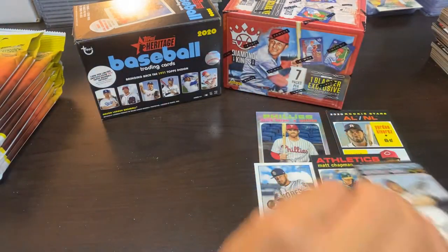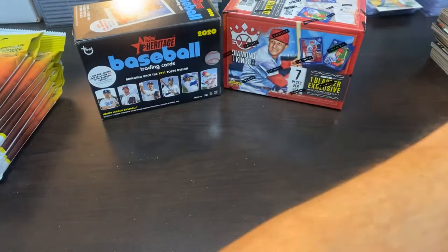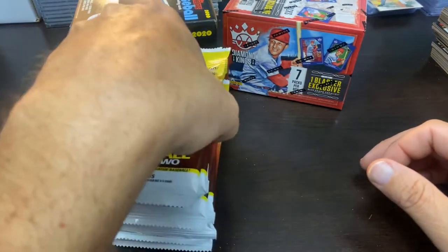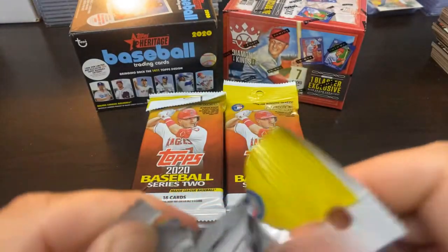A pretty nice hanger and blaster right there — the relic, the chrome, the Alvarez and Aquino rookie card, the Tatis Mini, and two SPs. Very nice. Definitely happy with that. And I'm going to do it — Diamond Kings is right now on my top.